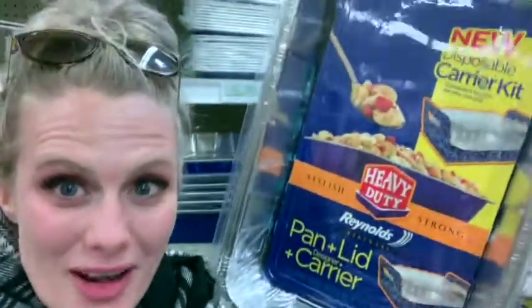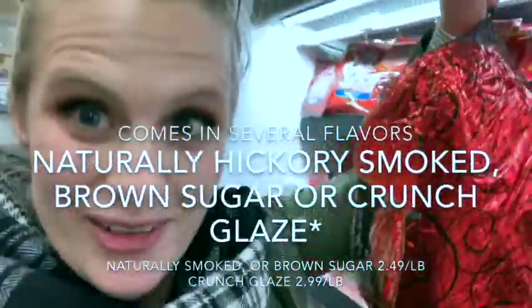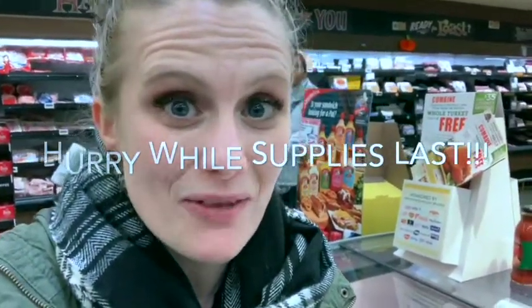Let's grab a disposable Reynolds roasting pan. Now I'm going to pick up my Smithfield's spiral ham. There are $7 off coupons going on through November and December at your local commissary for Smithfield's ham.